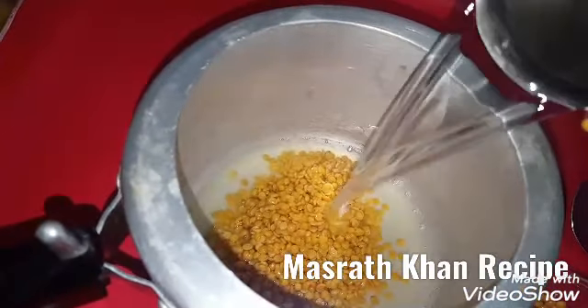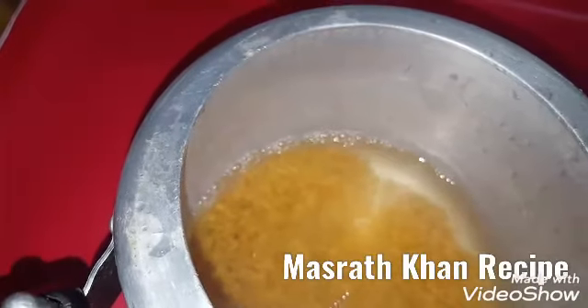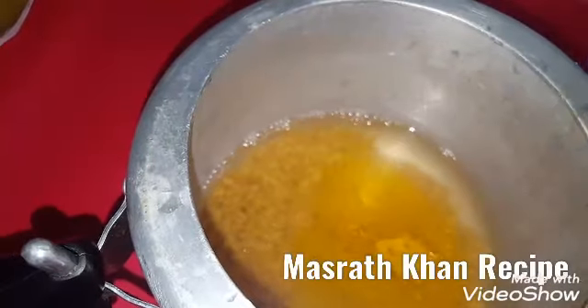Now I'll add 1 glass of water, then 2 glasses of water. I'll put the apples in the water. Just add the apples in the water. It'll add 3-4 sides.